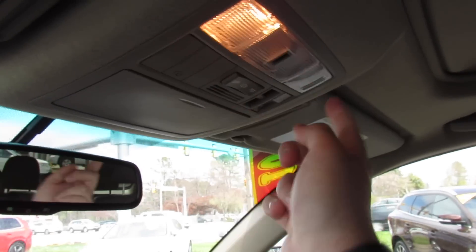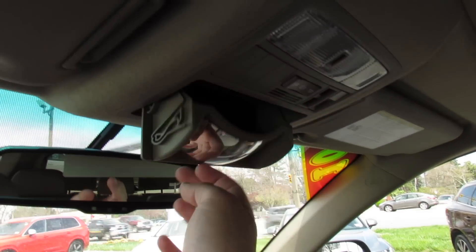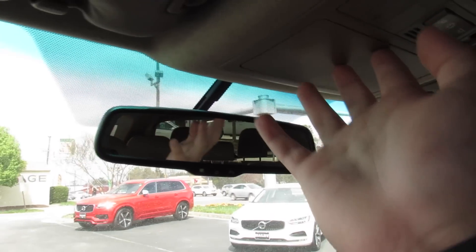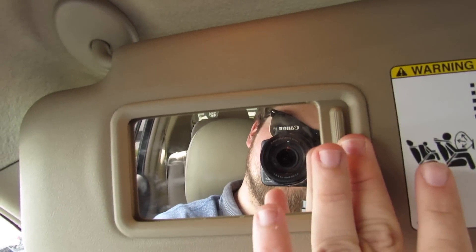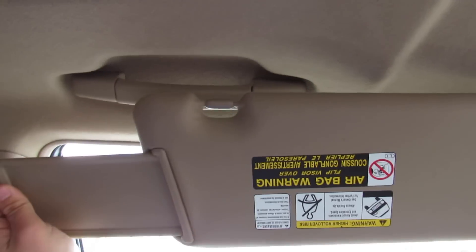Sunroof up top as well as interior lighting controls, garage HomeLink, and everything else. Sunglasses container, which does double as a rear conversation mirror. This vehicle does have an auto-dimming rearview mirror right there. Vanity mirrors as well as lighting, and this can go out and extend.